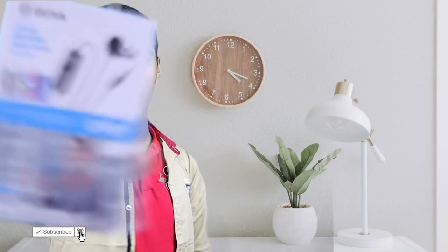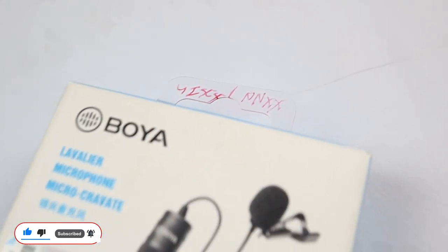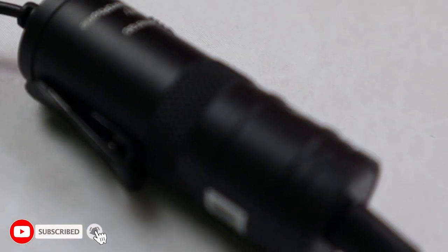Hello guys, welcome back to my channel. Today I'm going to do an unboxing video of the Boya BY-M1 mic. This mic is very useful and gives very clear sound. If you want to buy this mic, I will give the link in the description — it's $19. I will also be showing you another kind of mic in this video, so please watch till the end.